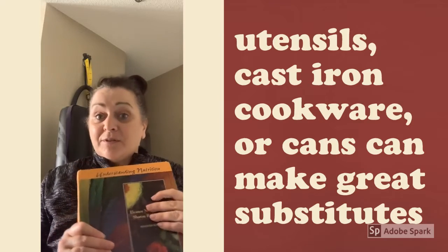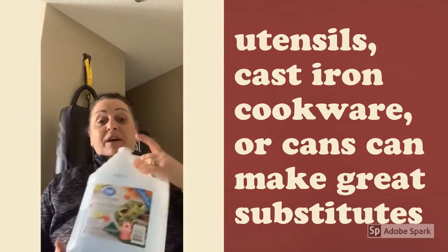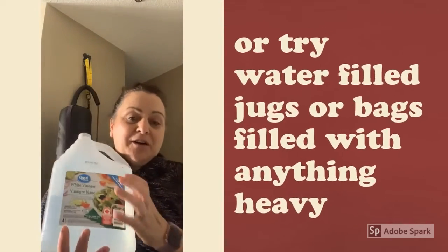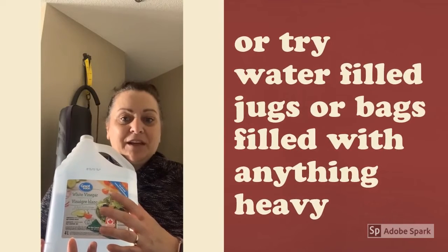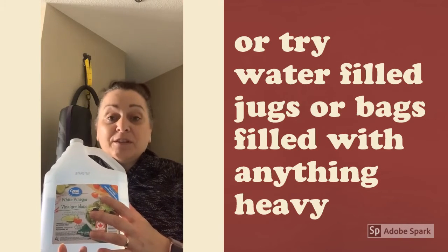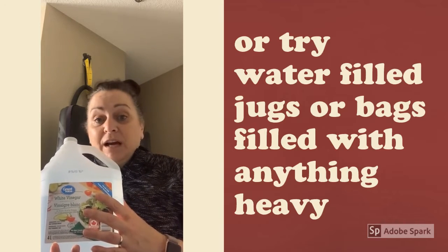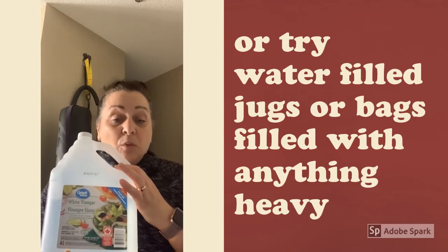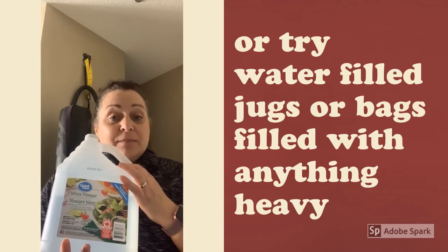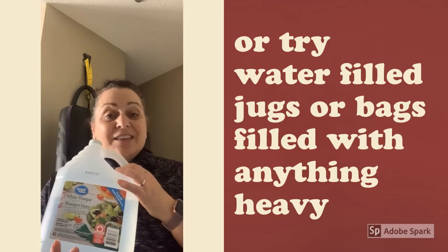You can squat them, row them — really do anything you want with them. Another great option would be jugs at home. I don't have any four-liter milk jugs but those would work great. I have a big thing of vinegar here. Or go into your laundry room — whatever container your laundry soap comes in, fill it up with water and it'll add good weight for things like kettlebell swings or rows.